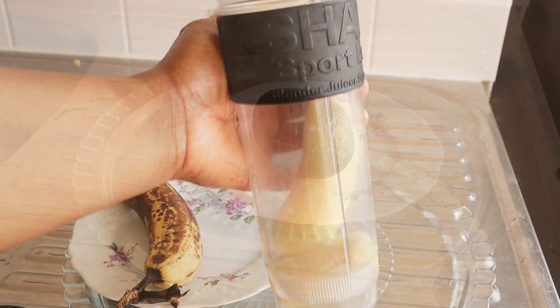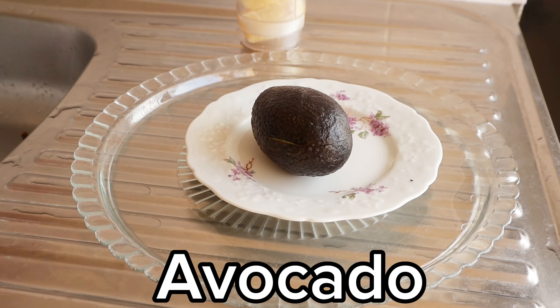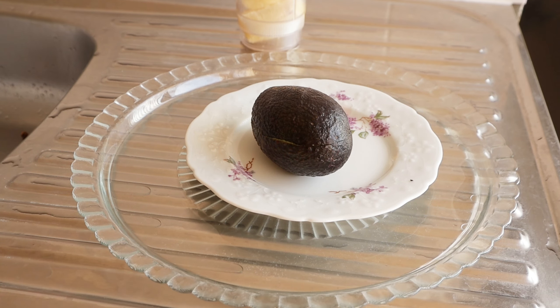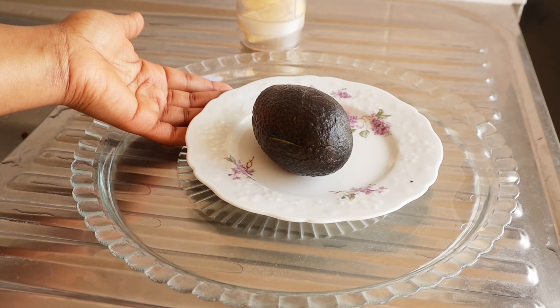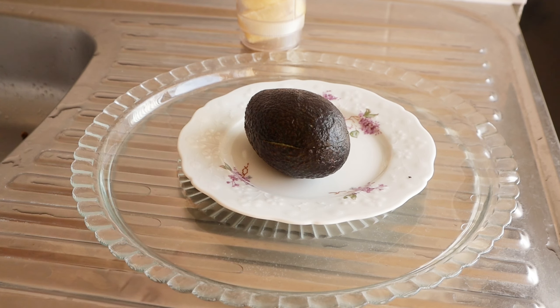My next ingredient is avocado. You want to always incorporate these amazing alkaline ingredients to achieve fast, safe, and effective results. Avocado is packed full of amazing alkaline properties — it will help you gain weight so fast and safely in a healthy way. Avocado is my next ingredient for today's recipe.